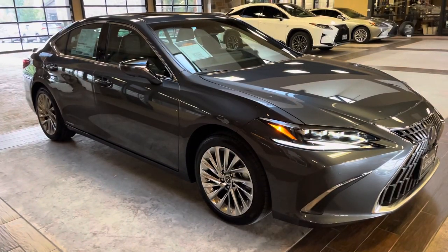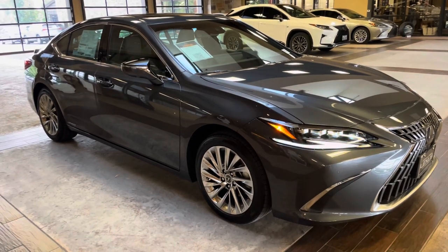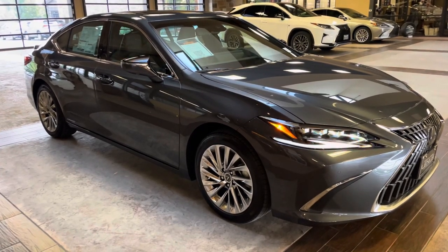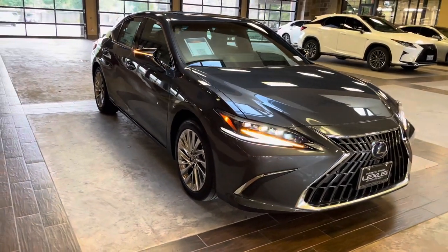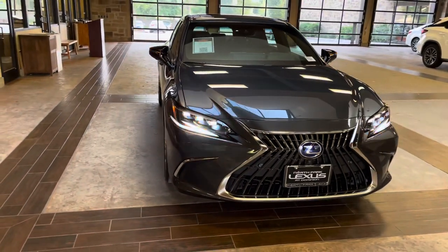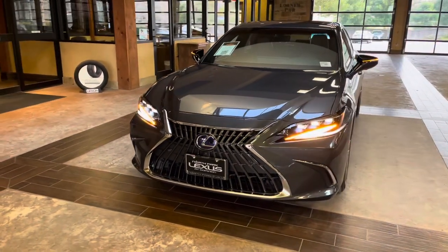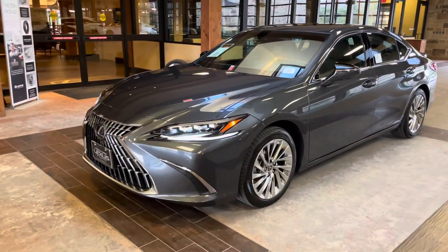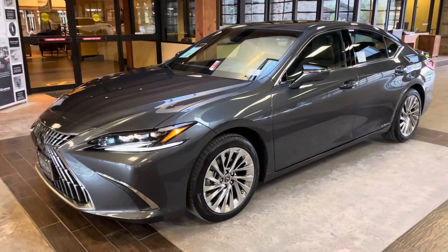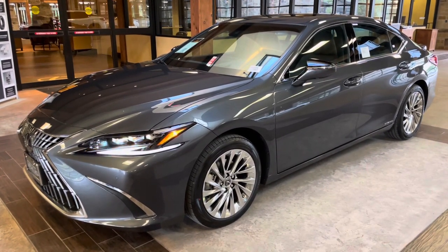This concludes the walk-around on the newly refreshed 2022 Lexus ES300H Ultra Luxury in the Cloudburst Gray exterior and Acorn leather interior. The MSRP price of this vehicle is $56,000.